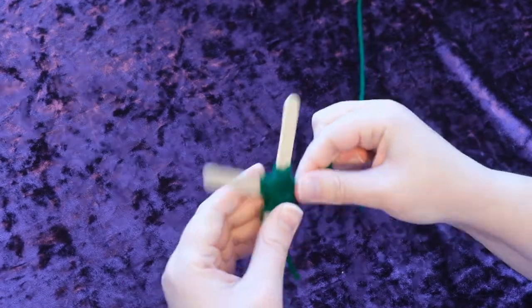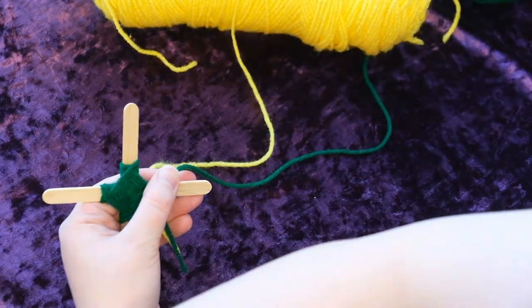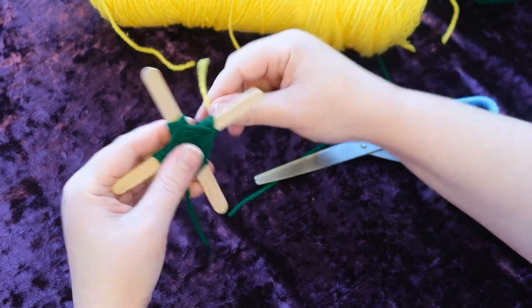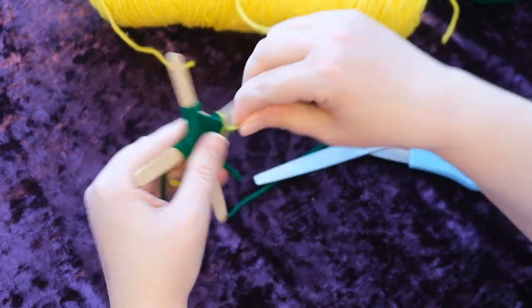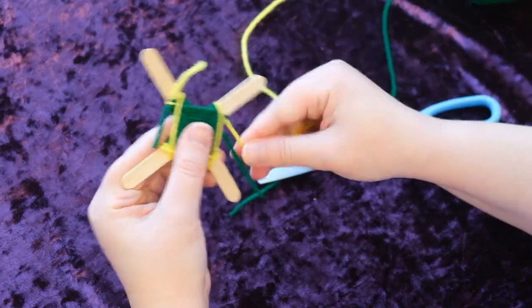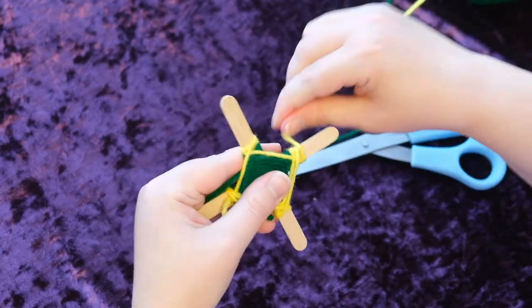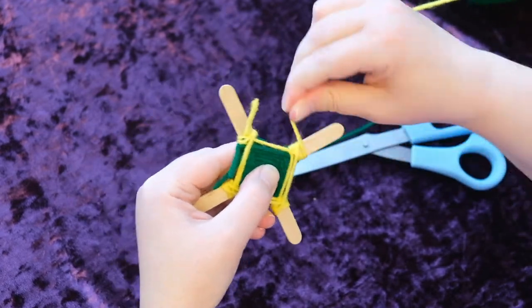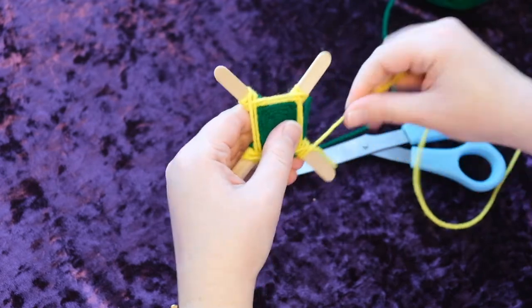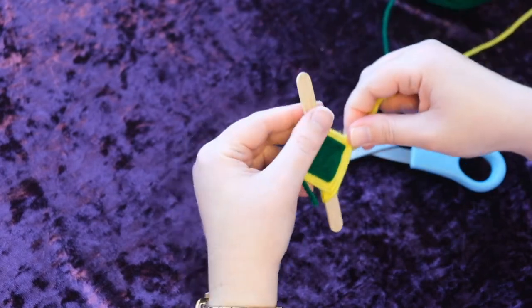We're just going to keep going for a few minutes. Now I'm going to change colors. I simply took the new yarn and tied the two strings together, and then we just keep wrapping. Now you're going to see the yellow. If you're helping a younger child and they have trouble getting started, you can get it started for them — then they'll be enthusiastic and keep it going. All I'm doing is going over and looping it twice: one, two, push it down, then go over again, one, two, and just keep turning it.